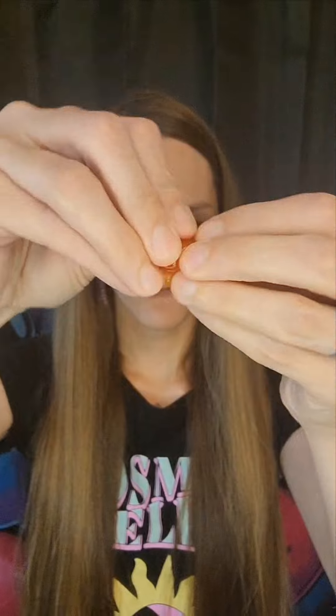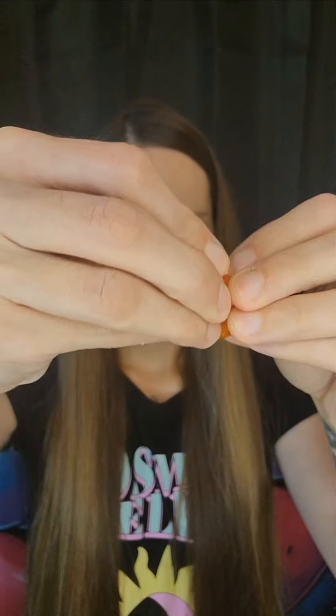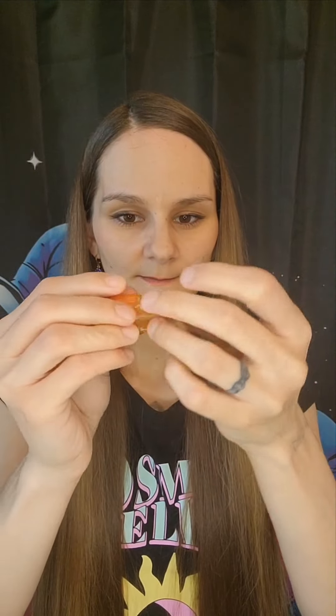So, we're going to get about that much in our hands and we are going to play with it kind of like putty to get it nice and warmed up and ready for use. Now that we have our cushion grip nice and warm, I'm going to start making it into a little pizza — a little pizza pie. That makes it easier to distribute across the top denture.